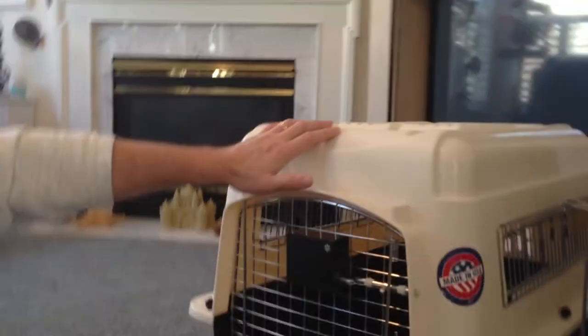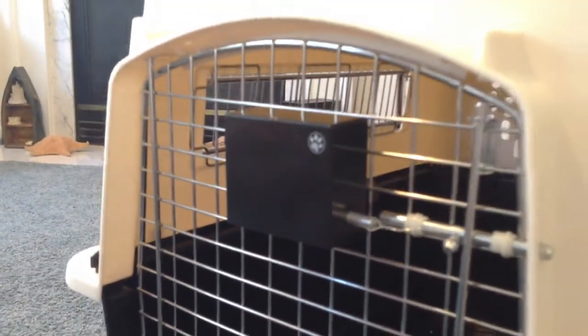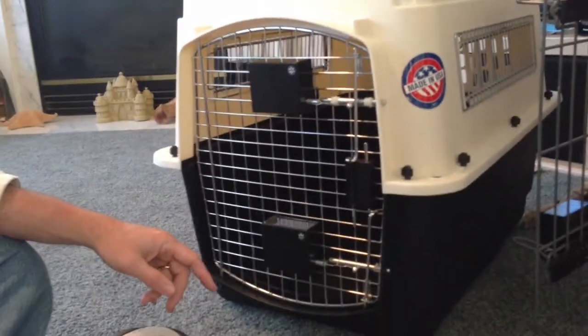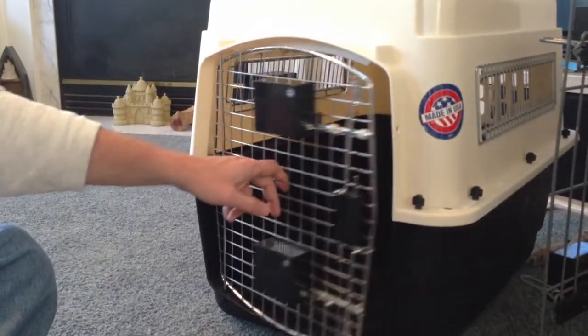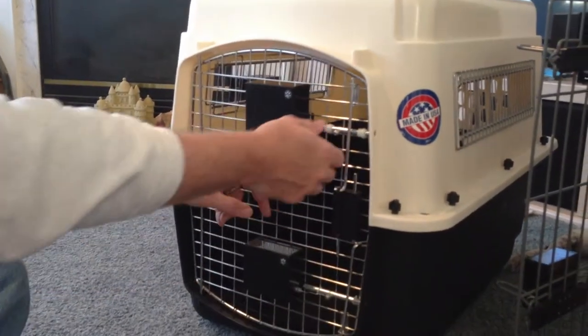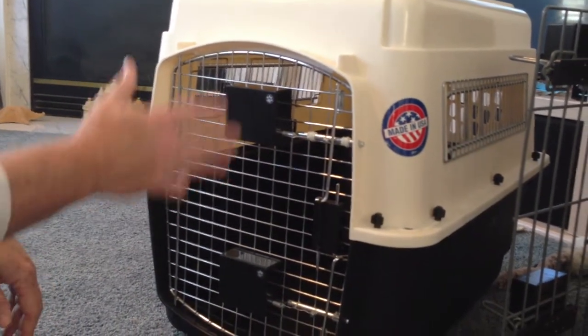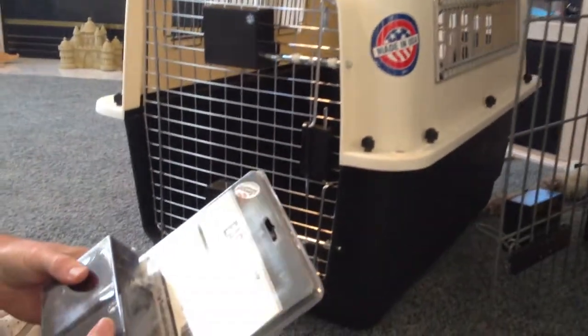Hello, this is another video for EasyAid. This one is going to be a correction to a couple of the videos I made where I said that it wouldn't work on plastic kennels like this — what they sometimes call a vari kennel. It will. I've come up with a new way to make it work. As you can see on the door here, I'm going to explain how to put it on and how it works, but you can see that it works awesome just like the other ones. What it does is add some latches to the product that you buy right out of the box.